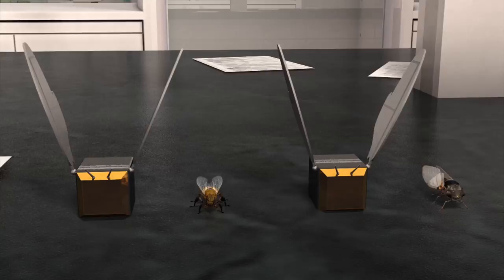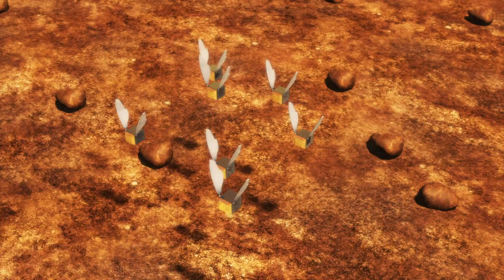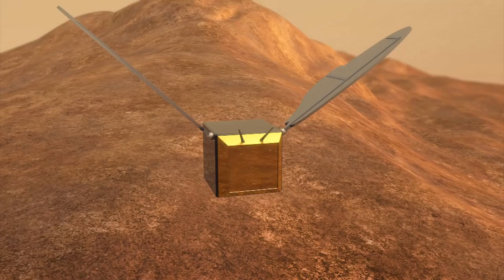According to NASA, the low Martian gravity reduces the power requirements for generating lift. Because of this, researchers have incorporated a flapping wing design with a torsional spring to absorb wasted energy.